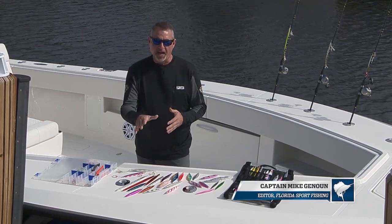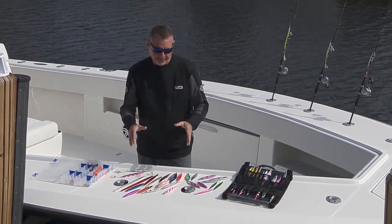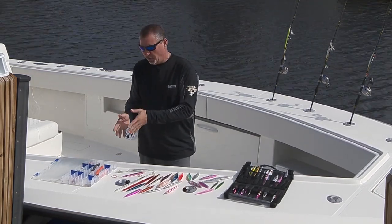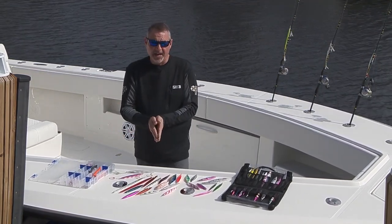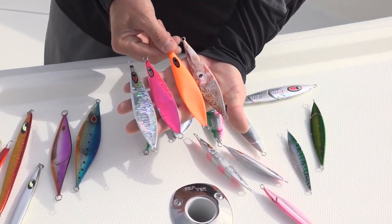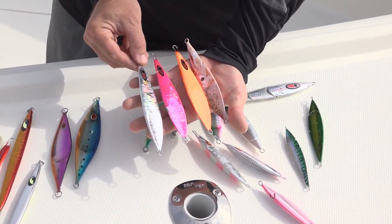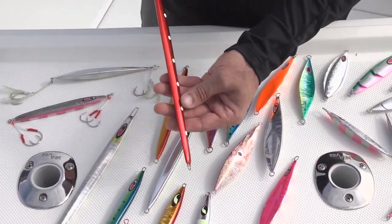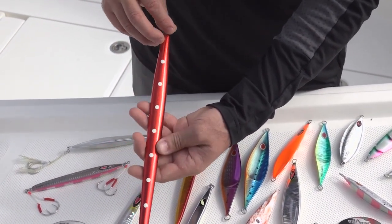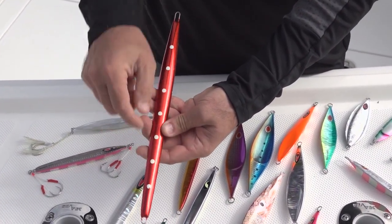Let's start off with size. 150 to 250 grams is going to cover about 90% of all jigging venues, anywhere from 100 feet out to 500 feet. That size range of 150 to 250 is key. If you're fishing deeper water, don't be afraid to bump it all the way up to 400 grams. There are times we're fishing 400 to 450 grams out in 800 to 1,000 feet of water.